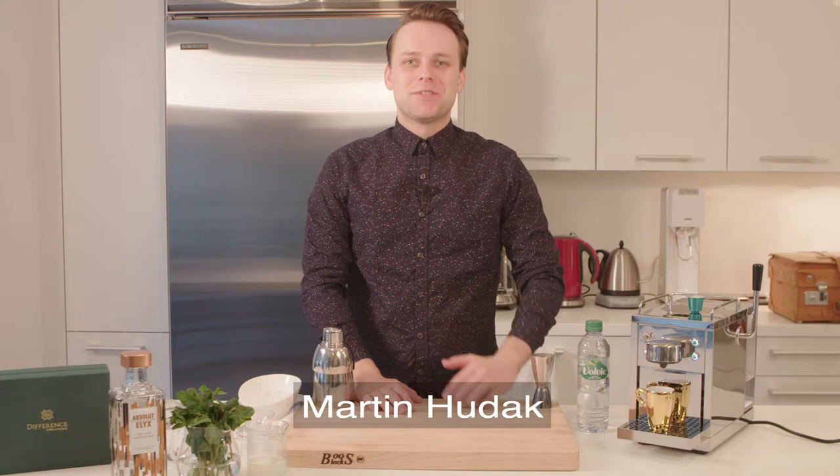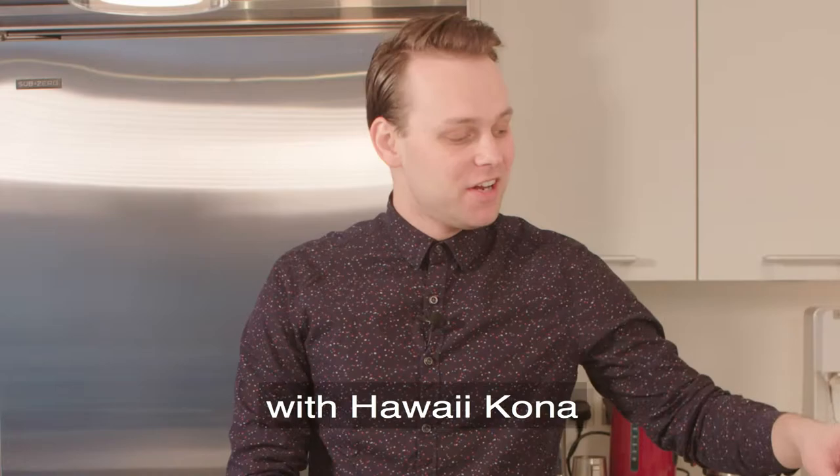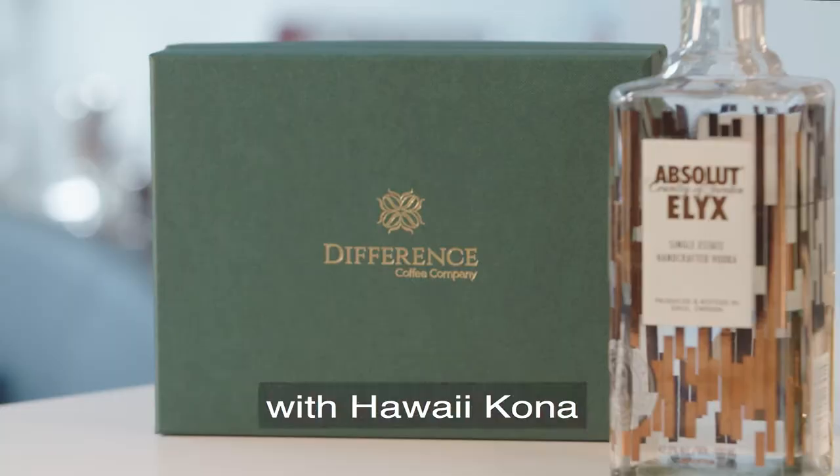Hi, my name is Martin Hudak and I'm World Coffee and Good Spirit Champion 2017. Today I'm gonna make for you a cocktail with the Hava Kona by Difference Coffee.